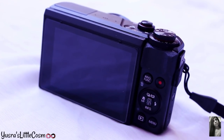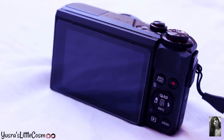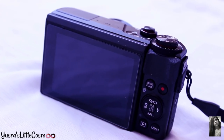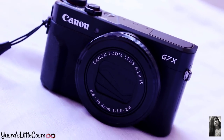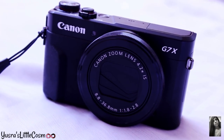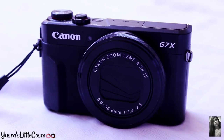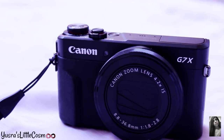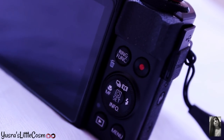This is a point and shoot camera and has a 3-inch touch screen, which allows you to get a key focus. This camera has a 35mm equivalent of a 24mm to 100mm lens. You can shoot at f1.8, a really fast and bright aperture.